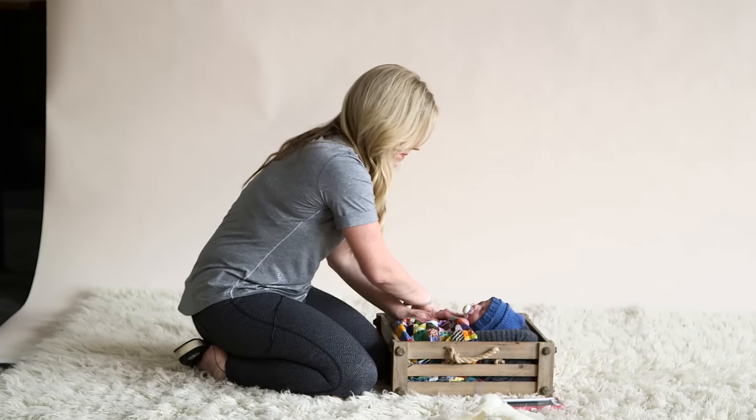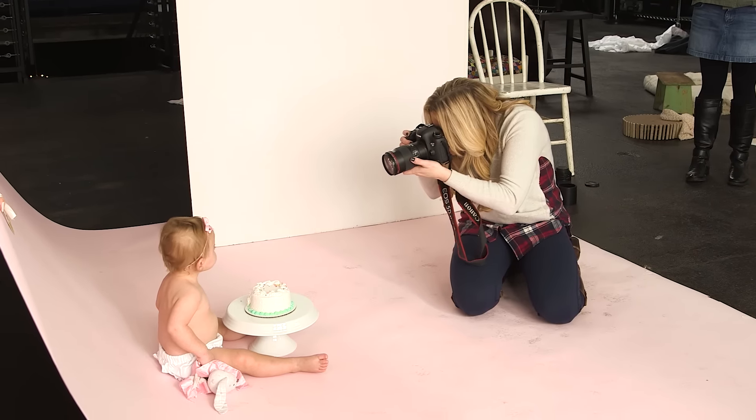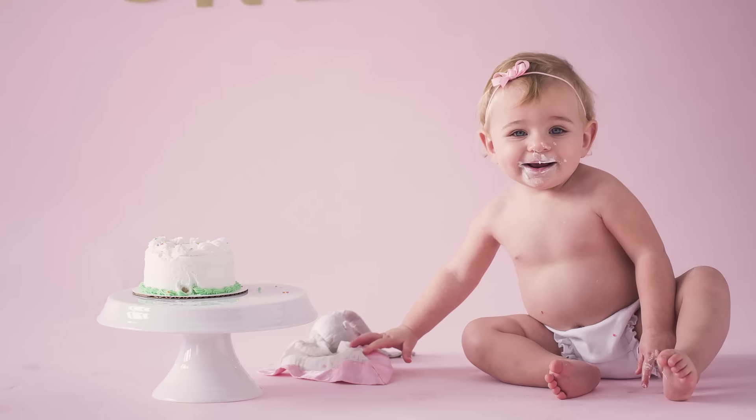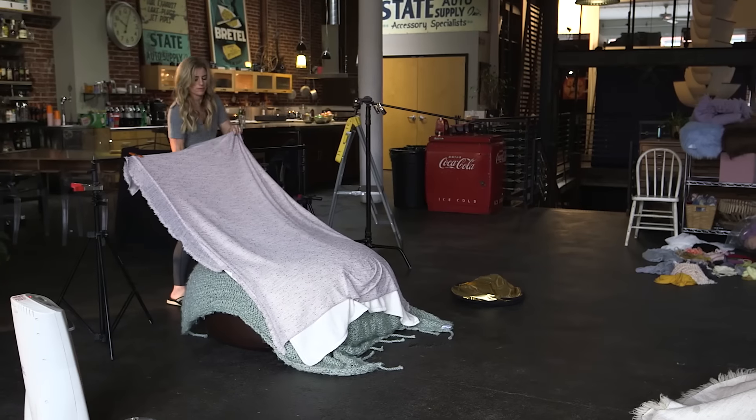I am Stephanie Cotta and I am a newborn and family photographer. I think one of the keys to my success is that I'm able to reconnect the parent to the emotion at the time that the image was taken. So 10, 20, 30 years down the road they're able to look at that and smell the new baby, really feel the baby snuggled up against them. It's about creating such a timeless image that they'll be able to treasure for years to come.